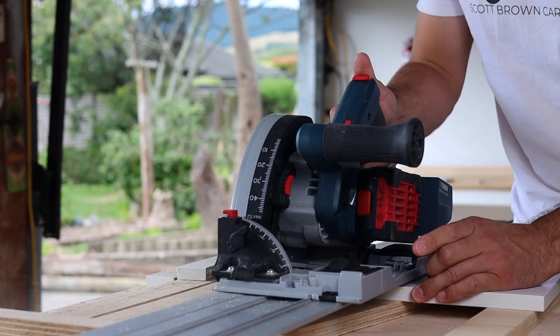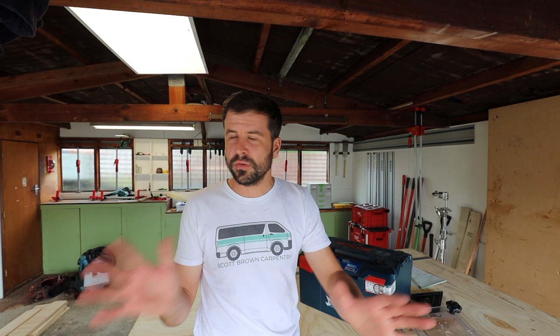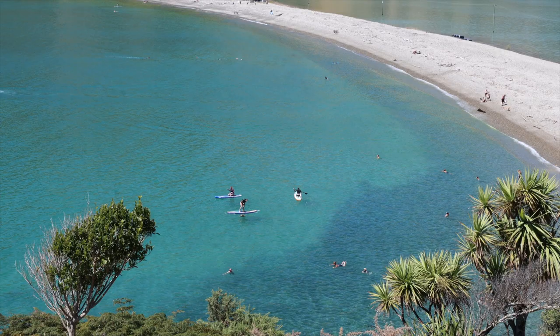In today's exciting episode we are talking about the Bosch 18-volt track saw. Today's episode will be a first impression — we'll do some test cuts and talk about who this saw could possibly be good for. Also, I need to build some sheet storage and we're going to do that as well.